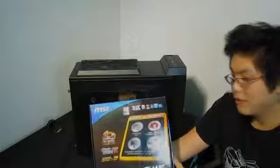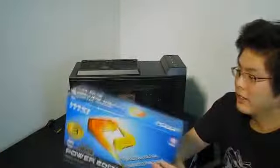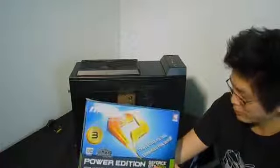We have the MSI Z77 G45 — an mATX format board that supports Crossfire, SLI, and fast RAM up to 2400 MHz. So if you wanted to overclock it, you actually could. You could probably take it up to about 4.8 GHz with no problems at all with this board. And then, to play games, we have the MSI Power Edition 660 Ti.